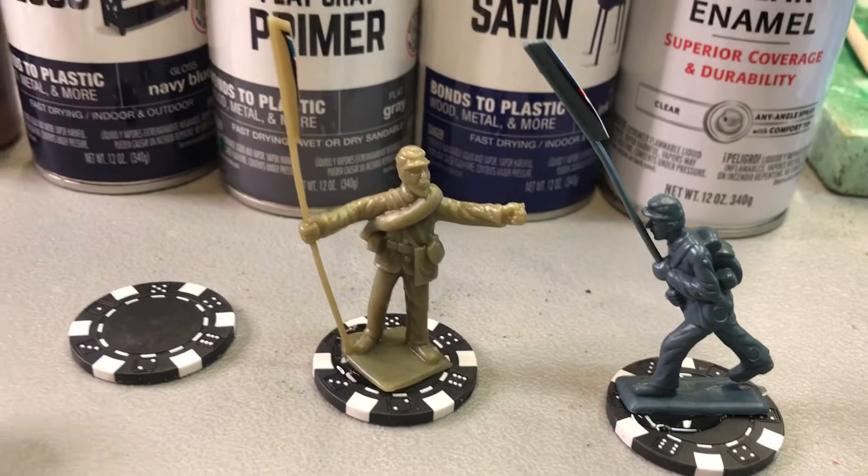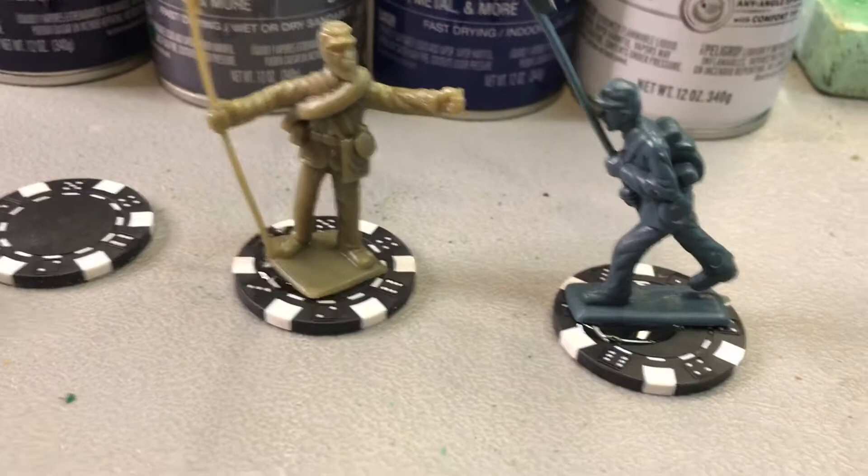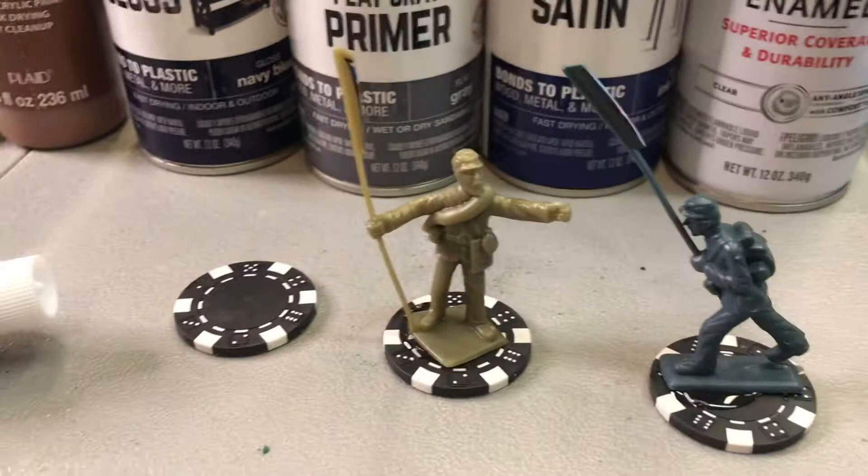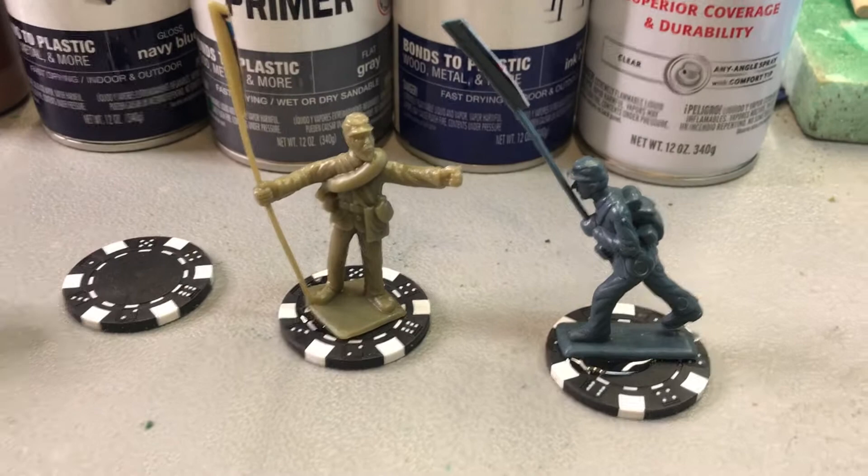The next thing I like to do is glue them on a big heavy poker chip. Now these aren't the cheap poker chips — these are the really good heavy poker chips. They're ten bucks a box and these are a clay chip over metal, so this actually gives the plastic figure some weight.